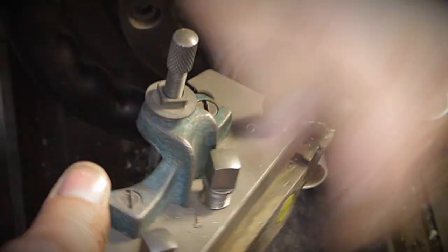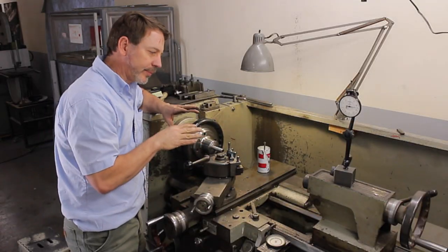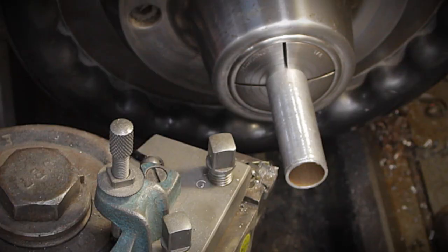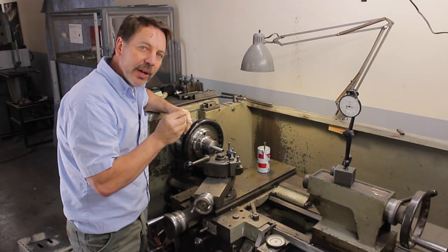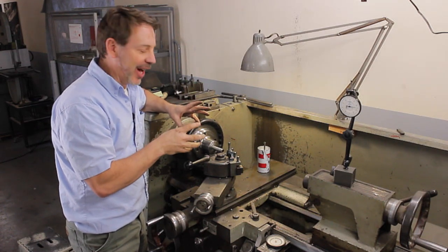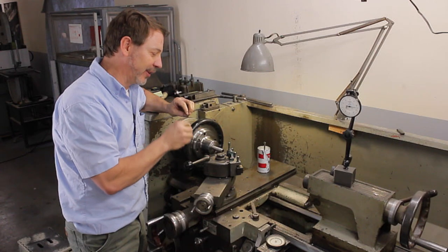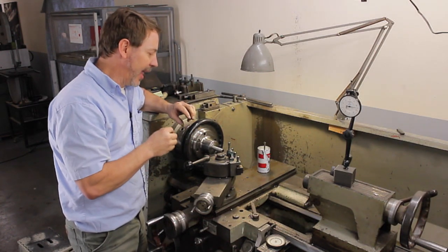Now let me put the cutter back in. I've already set up the cutter for this — it's an insert. What's great about an insert, especially for something like this, is it's ground to a very fine point, accurately ground. It's a lot of work to do that yourself, so it's just easier to go with an insert that has an accurately ground fine point.